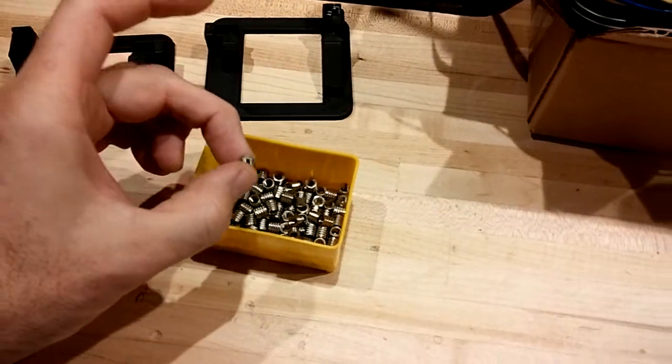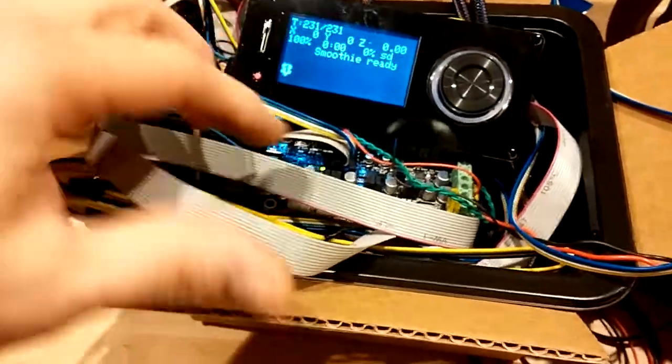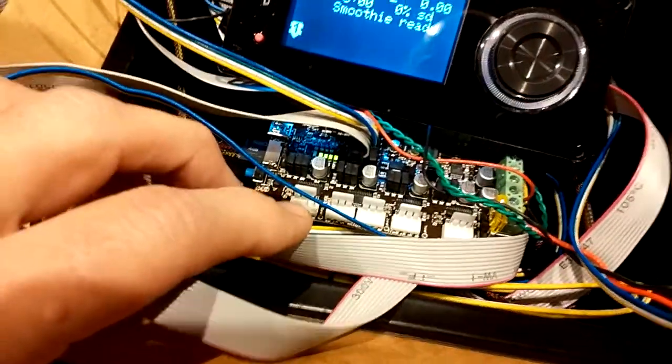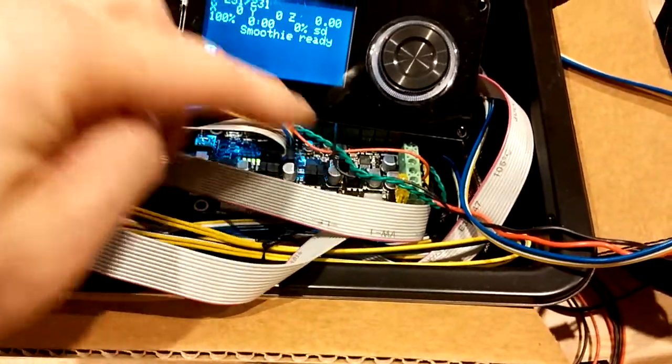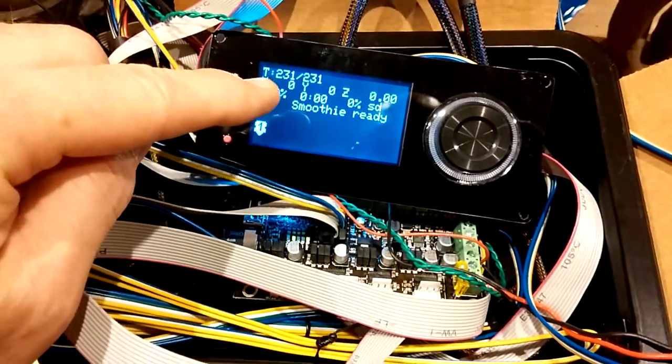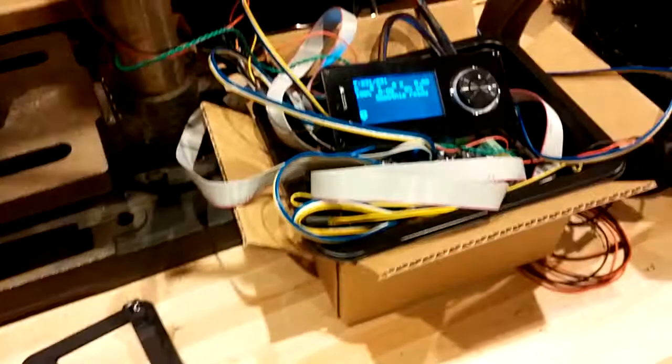That's a lot better than threading into plastic. What I've done here is taken a smoothie board — this is an Aztec X5 mini from Panacat Devices — and I just wired in the thermistor and a hot end. You can see it's actually running at 231 degrees; I'm working with ABS.